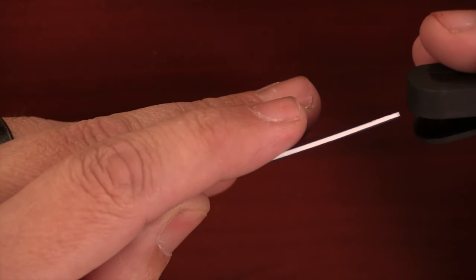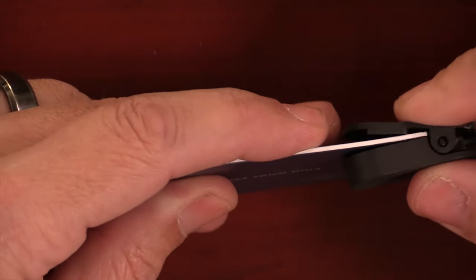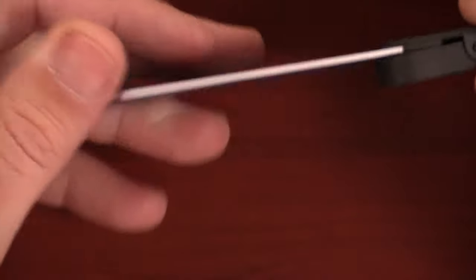I do like how it's rechargeable, but unfortunately it uses a proprietary wire, so if that wire gets lost or damaged you can't charge it anymore. Hopefully in the next model they'll have wireless charging so you can put this on a Qi charger and it'll charge right up without any wires whatsoever.